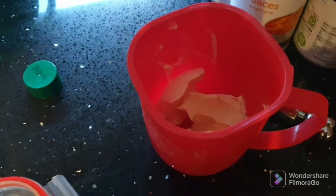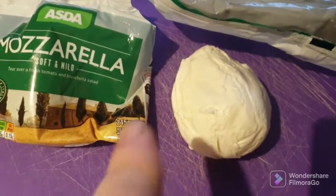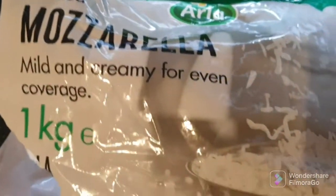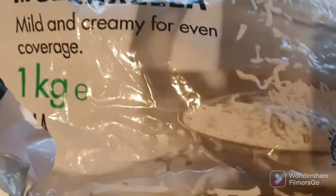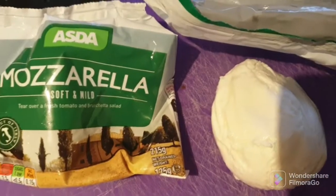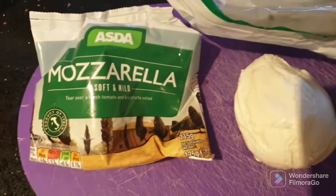We're using a mixture of this mozzarella ball from ASDA and also this grated mozzarella — a big one-kilo bag from Costco, only cost about four pounds. Good value. It'll be a combination of these going on, just to give it a bit of cheesy garlic bread.